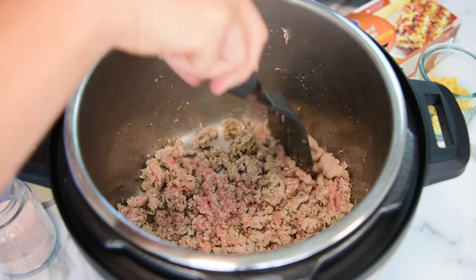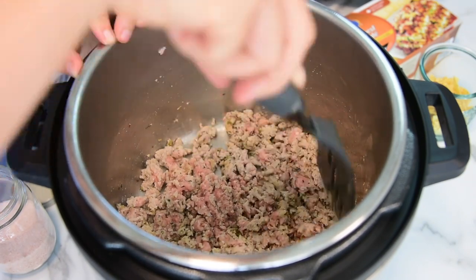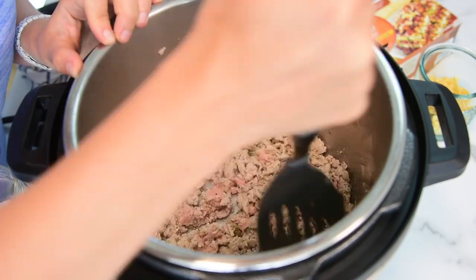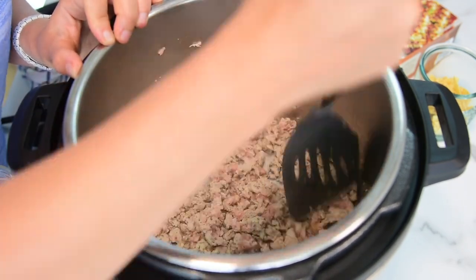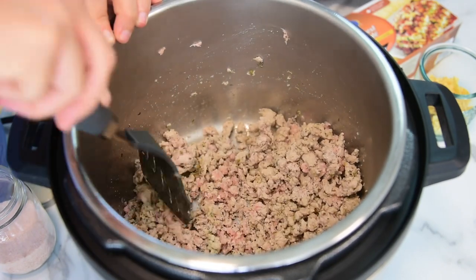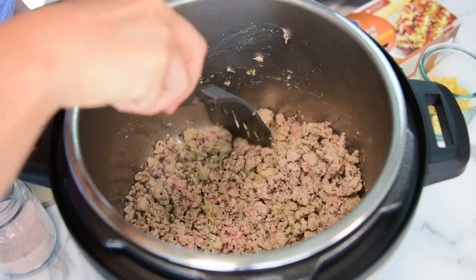Keep cooking the ground turkey until it's in small brown pieces — it takes about five minutes. The Instant Pot doesn't really brown the meat, so don't wait for that caramelized char. As long as it's broken into small pieces, you're good.